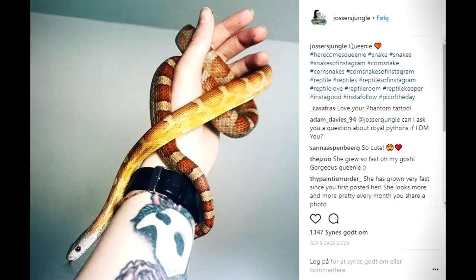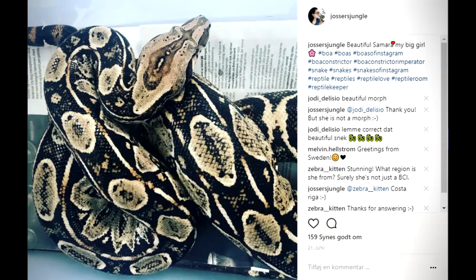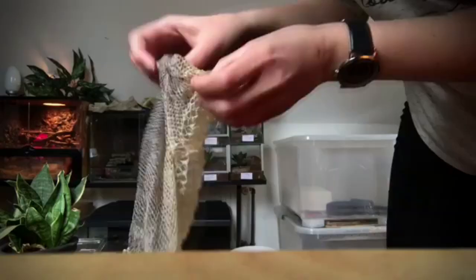As you can see in the background here, I actually have a pretty big collection of sheds. These are just a few of them, but I really enjoy collecting them. Sheds can be very small but also very very big — overall they're the same, it's just the size that differs. This one here is from Queenie and this one is from Samara. As you may be able to hear, it kind of crackles, and it feels a little bit like a plastic bag in texture. If you pick up the shed immediately after the snake has shed it off, it can be kind of gooey and wet and smells a bit funny, but when you leave it to dry it ends up looking like this — a beautiful shed — and it makes these crackling noises, so you have to be a little bit careful when handling them.